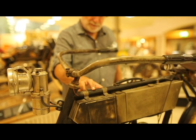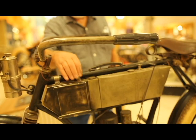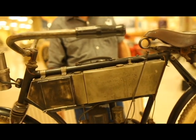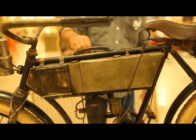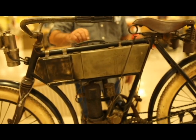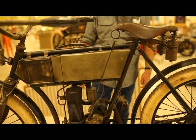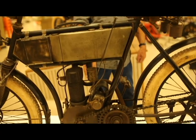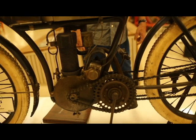The toolbox was made later and added — very nice job making it. It's all soldered joints, hinge doors. It's nice. It's the original tank, and the carburetor is original. The magneto was obviously added; the magneto didn't come out until like 1910 or 1911.